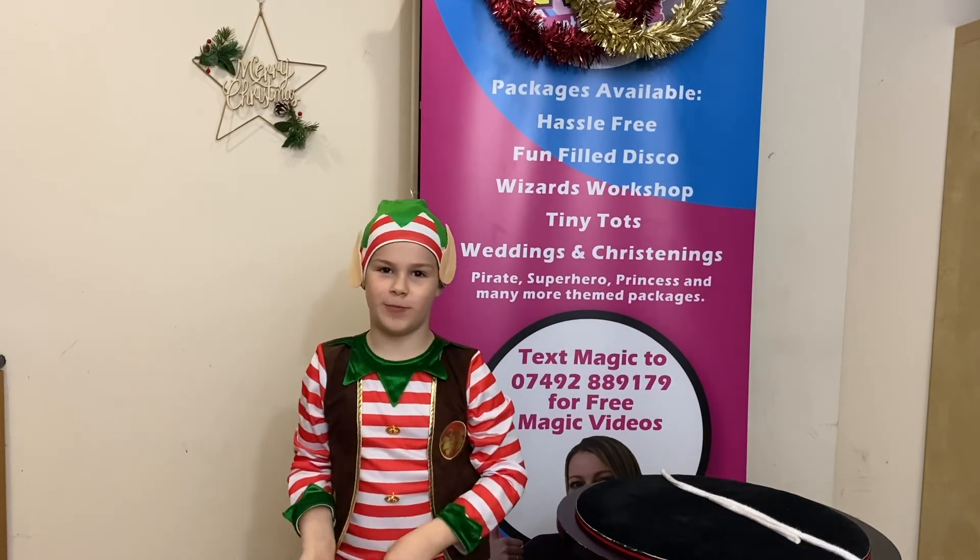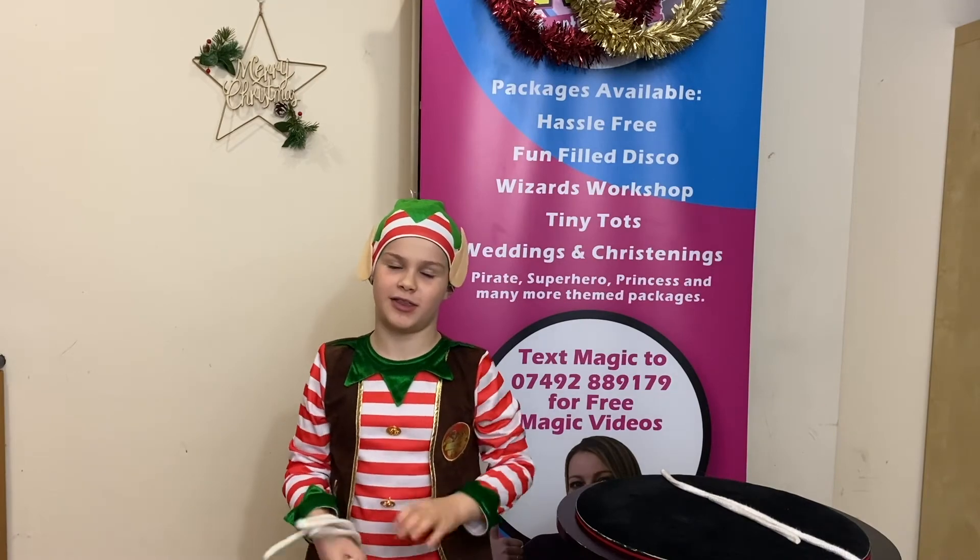Tomorrow you get to open day seven of your virtual advent calendar. Bye for now.